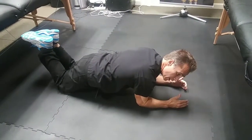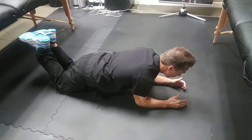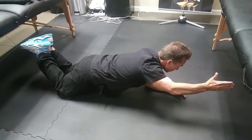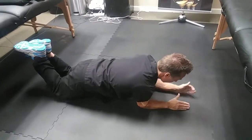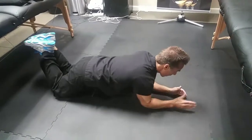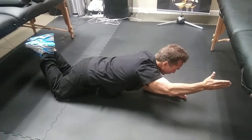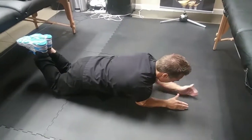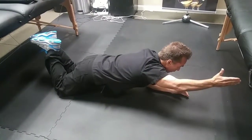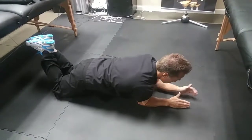If we wanted to make this more difficult, we could start adding in arm raises while planking in this position. I might do five to eight repetitions of arm raises while holding the plank position.